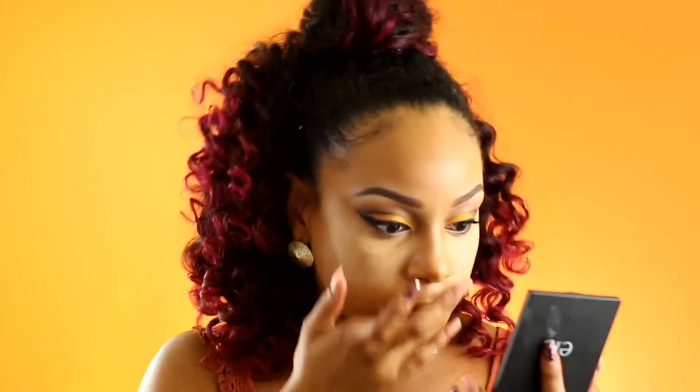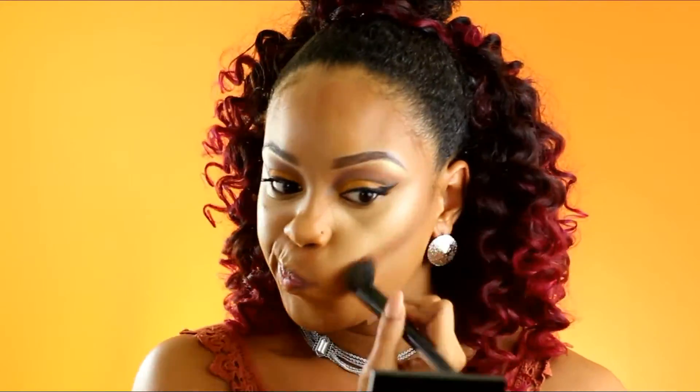So I'm going back in with the concealer and once I've done that it's time to contour. My head can look really round, so we're going to go back in with that same cream contour kit in the darker colors.